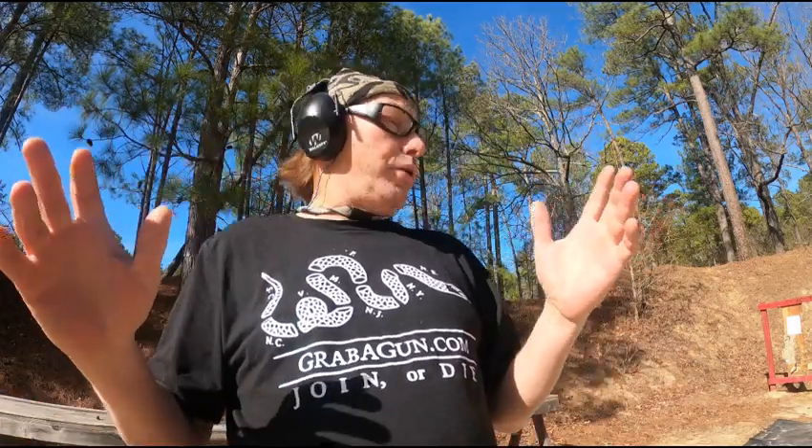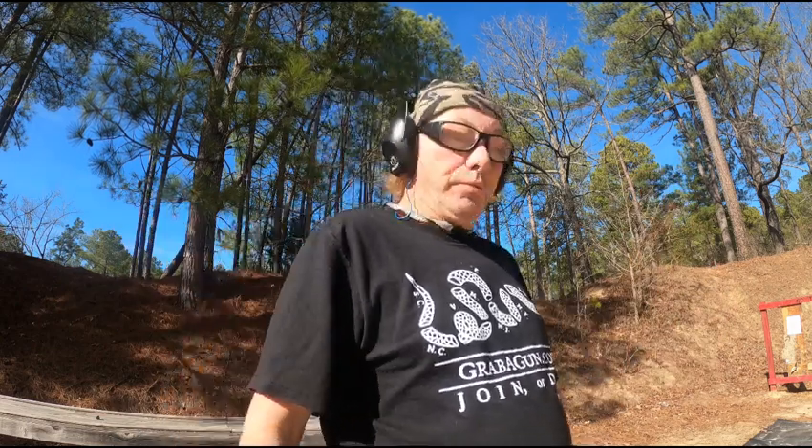Good day to all. We're back at the range, and I had the place to myself. Pretty awesome range.